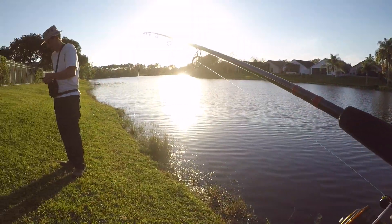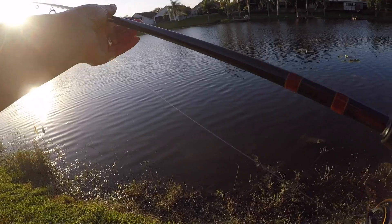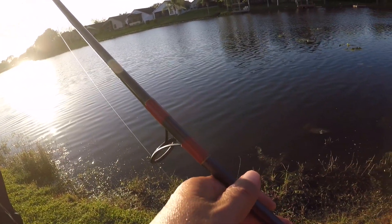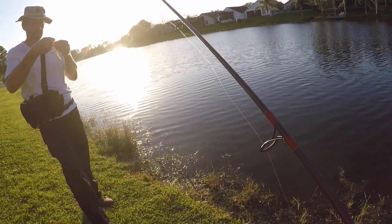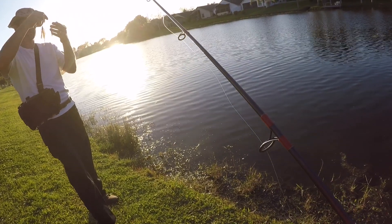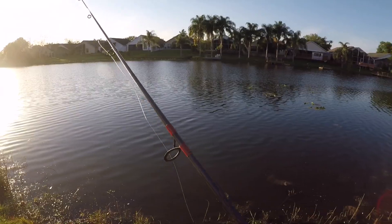You will know when you hook a seven, eight pound fish. You have to let me know — big fish, something. You just say, hey, big fish. All right, we've got the Roland Martin big bass out there.